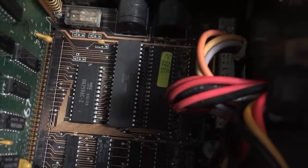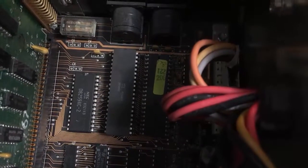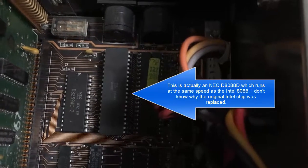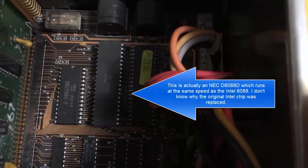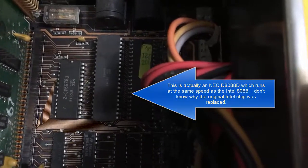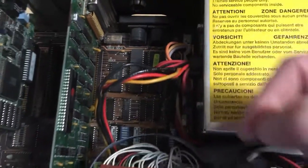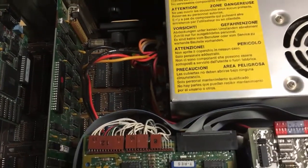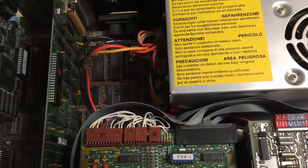I spotted something pretty interesting down here — it looks like this machine at some point was upgraded to an NEC 8088 processor. I think that runs at 4 megahertz faster than the stock 8088, but I'm going to look that up. I really didn't expect this machine to have that — I didn't get a lot of details, it came off eBay — but that doesn't bother me, that's pretty cool.